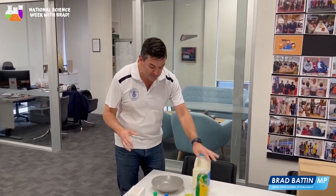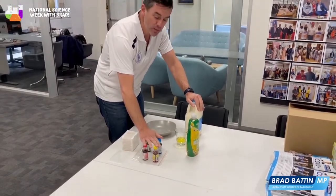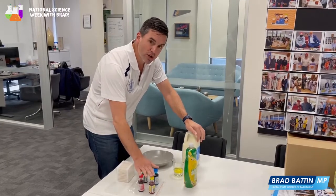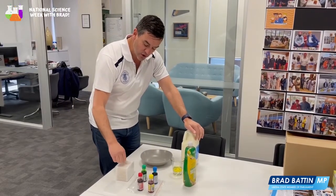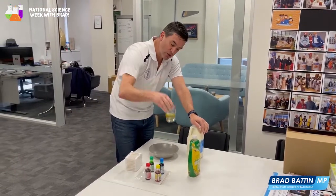Today, all we need is milk, washing detergent, some colouring dye — be careful at home, if you spill that it goes everywhere and stains everything. We want some contrasting colours and we need some cotton tips as well. I've got the detergent already in a glass.